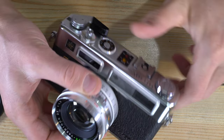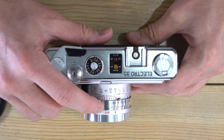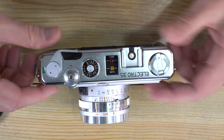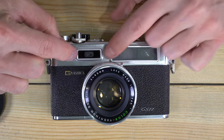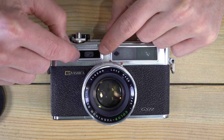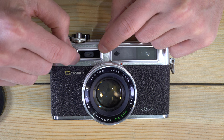The Electro 35 is an automatic camera — in today's parlance, it's an aperture priority camera. You set the aperture, and the camera will use the light meter and available light to calculate the best shutter speed. It uses a whole scene meter in this window right here, where the photo cell reads all of the light in front of the camera to calculate the exposure.